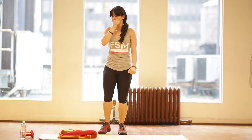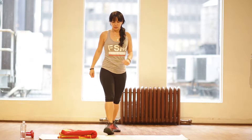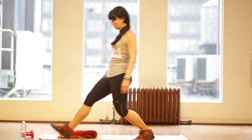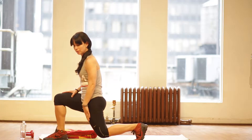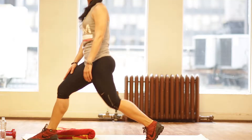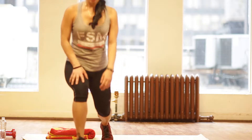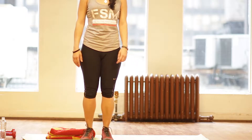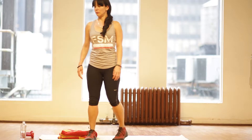Number four: you're going to alternate the lunges. You're going to step out — be sure to keep your knee right above your ankle, drop the back knee two inches off the ground. One minute each side. You're going to step forward, push off that front heel, and step back. That's exercise number four.